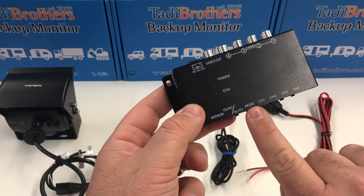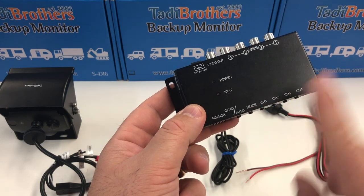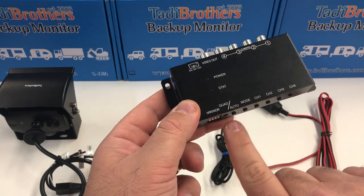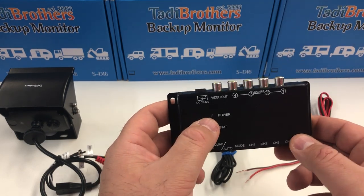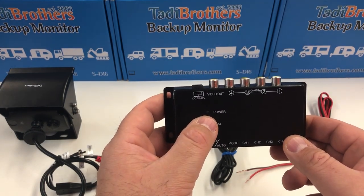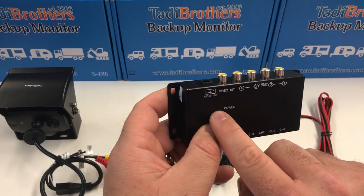If you want to see quad, you put on the modes here to give you different versions of the quad. You can set it to turn on automatically when you go in reverse or different ways of doing it. You know the box is getting power when the power light turns orange.